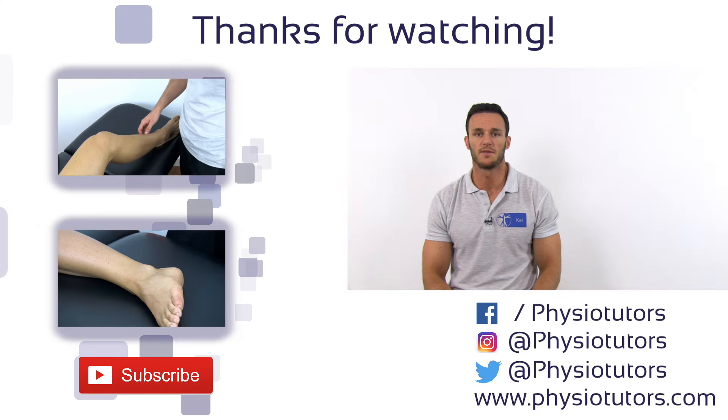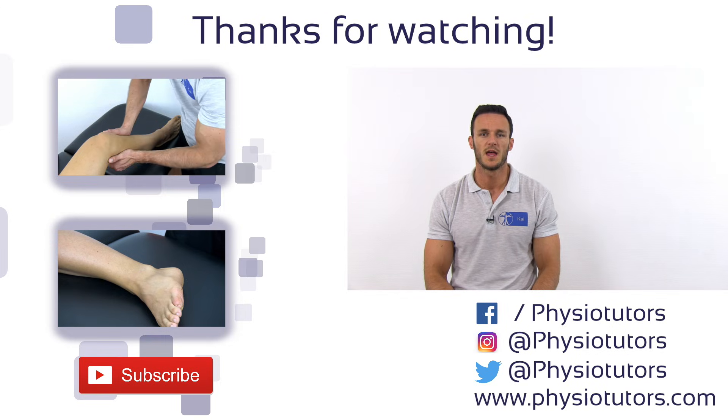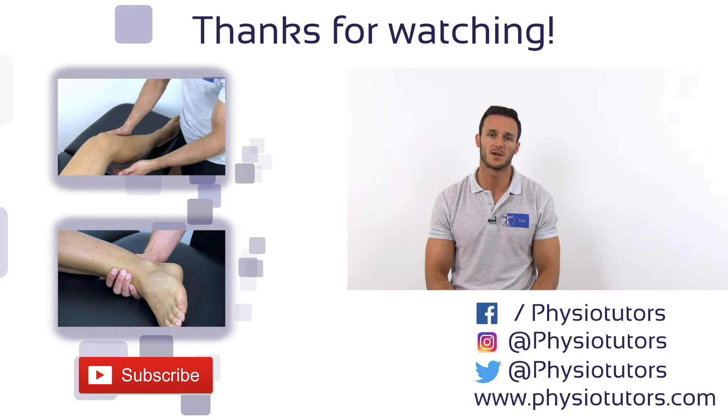This was our video on the cotton test. Make sure to also watch our video on the squeeze test as well as the fibula translation test, which both have better diagnostic values in the detection of syndesmosis injuries.